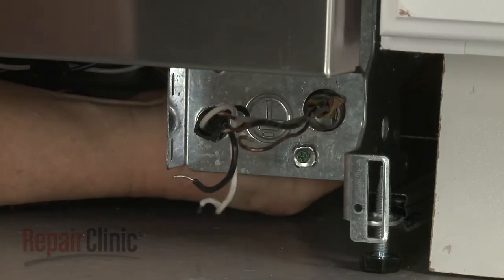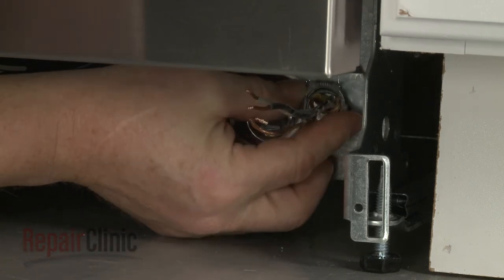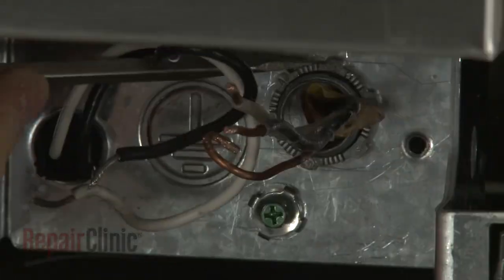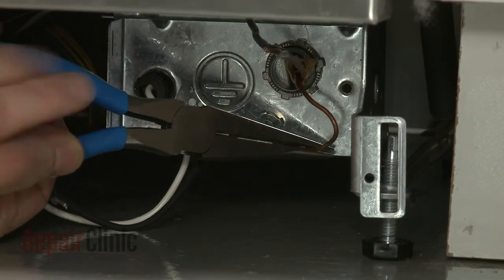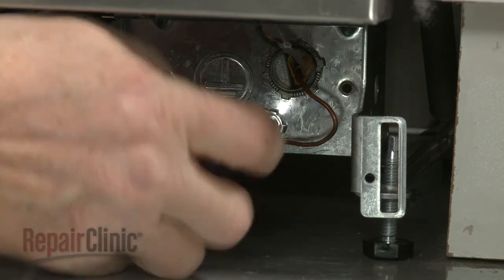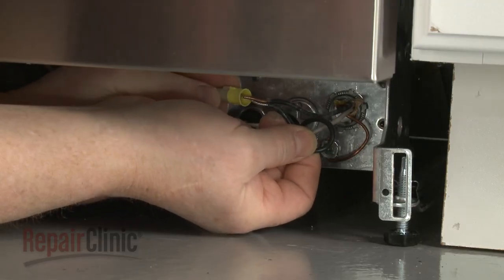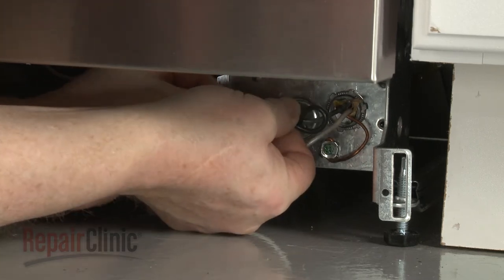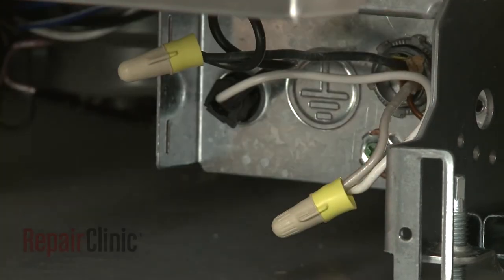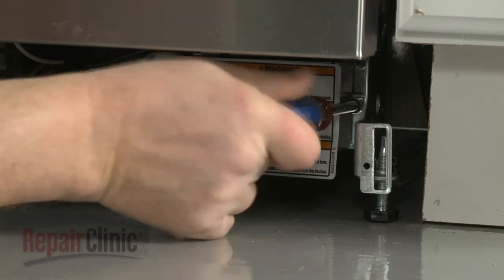Fully position the wires and strain relief in the terminal box, then thread and tighten the strain relief nut. Secure the grounding wire with the screw. With the wires positioned inside the terminal box, realign the cover and re-thread the screw to secure.